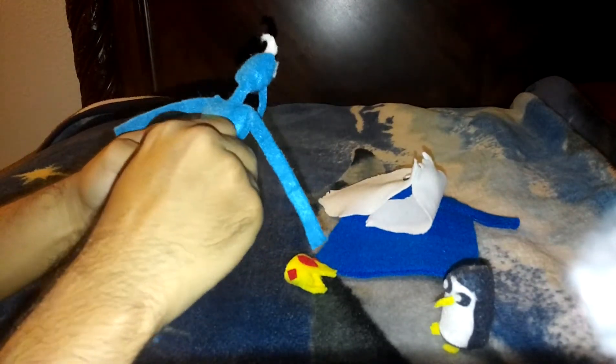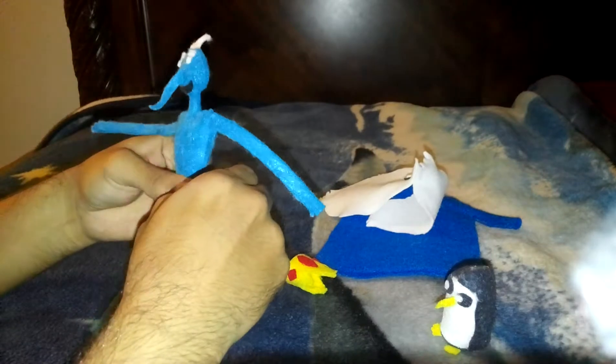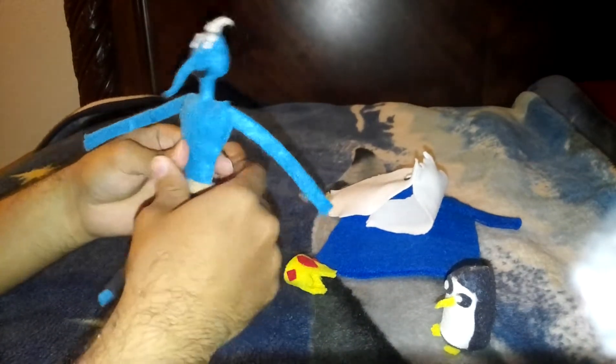Sorry, this one takes a while to get him dressed, but once I get him dressed he looks pretty awesome.